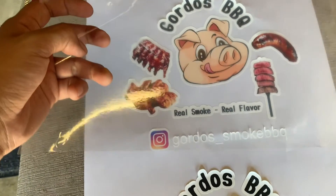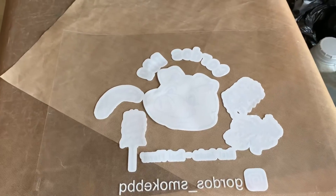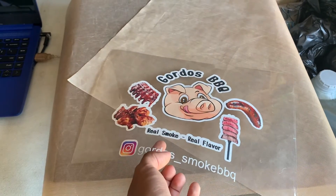Now what I'm going to do is put this little transfer tape onto the vinyl and then stamp it onto the apron. I've transferred the vinyl to the transfer tape — this is how it looks. Now just to stamp it onto the apron.